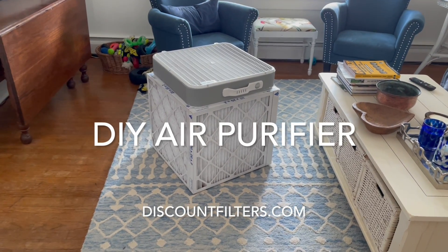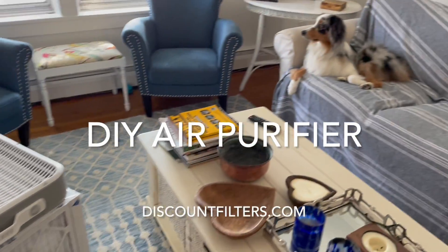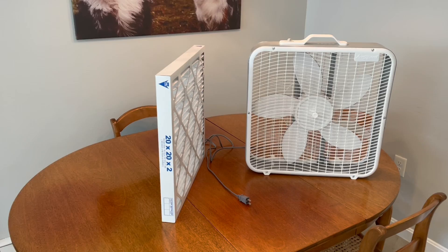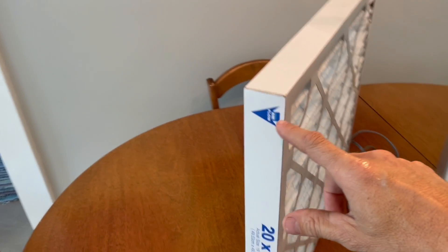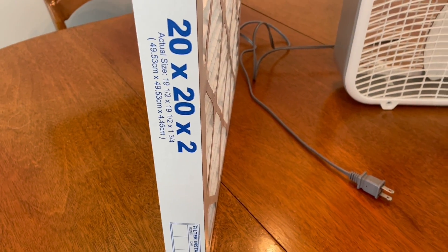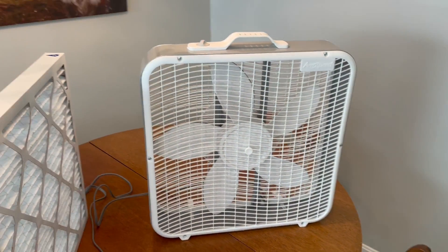Thanks for watching this video on a do-it-yourself air purifier that you can build for your home for much less than you would pay for a fancy off-the-shelf model. All you need is a common 20-inch box fan and a 20 by 20-inch pleated filter. You can use a 20 by 20 by 1 filter, but we suggest using a 20 by 20 by 2 for a number of reasons, including less resistance to airflow and longer service life due to the increased surface area of the filter media.